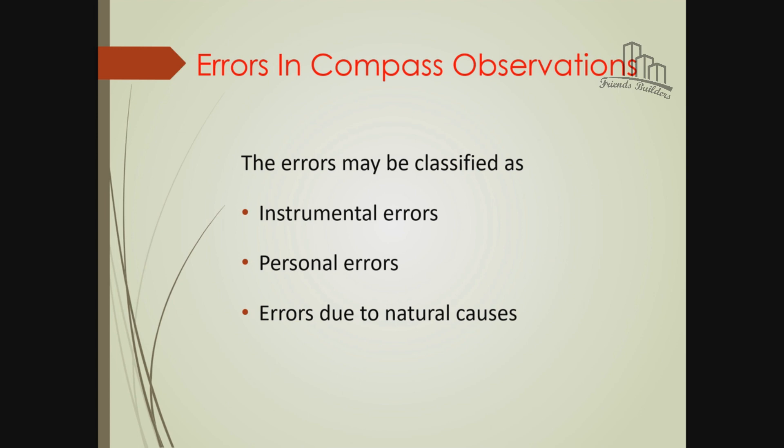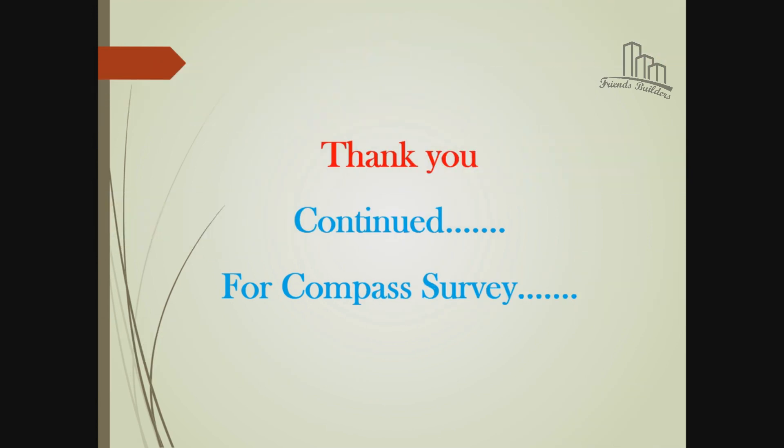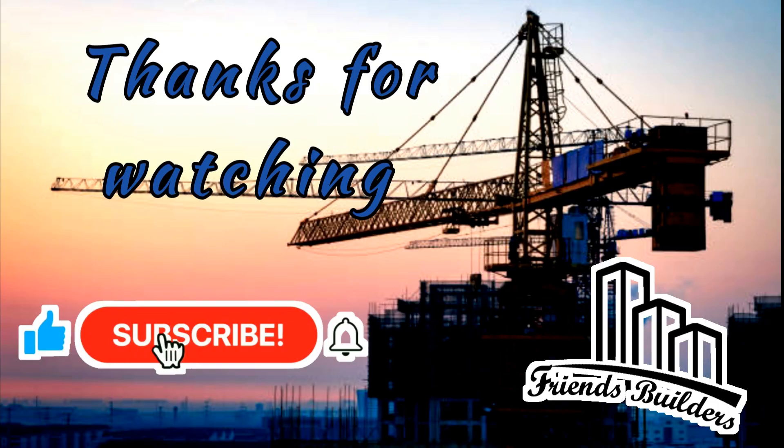Care should be taken. The main precaution is to keep magnets, metals, compressors, and other magnetic materials away from the compass. We need to maintain the instrument carefully. Thank you guys - this is the compass surveyor class.